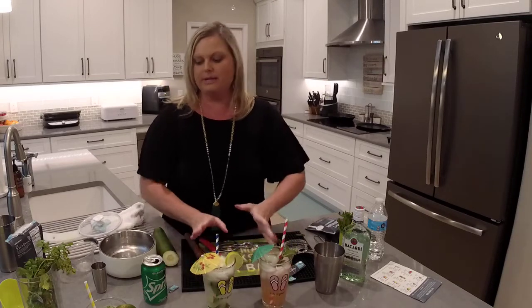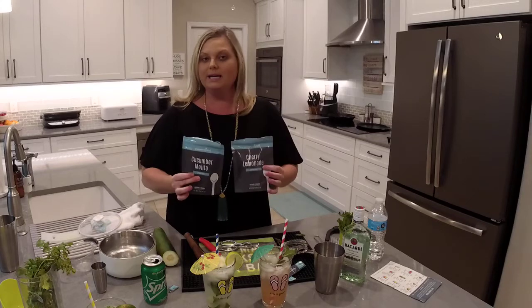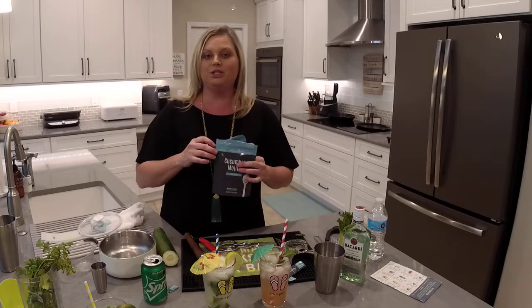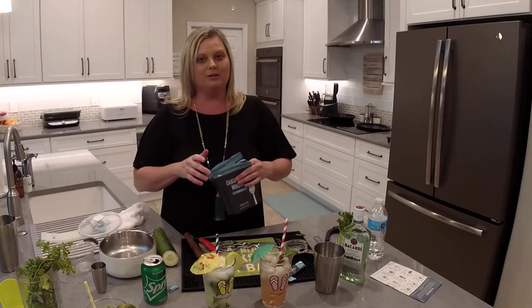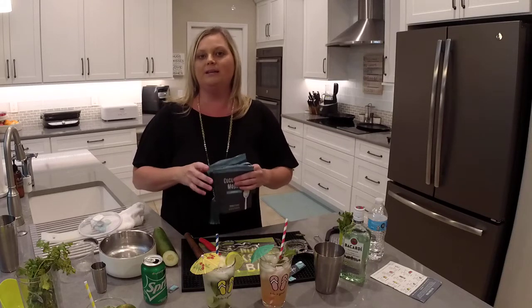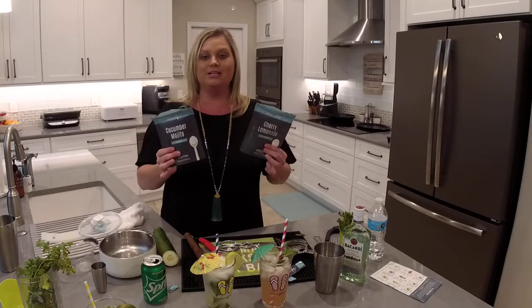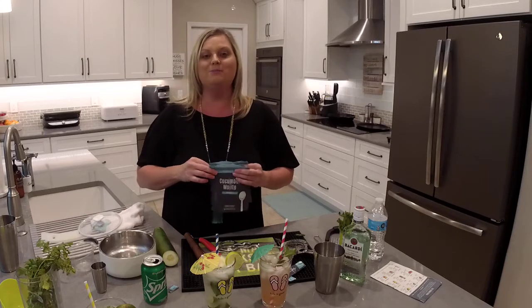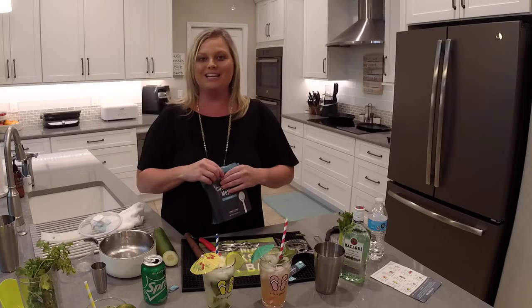These two drink mixes are available for a short time only — basically for the summer of 2022. If you want to get them, go to theflipflopchef.com and click the link at the top to shop my website. While you're there, join my recipe community — I have thousands of recipes and a weekly giveaway every Friday. If you have any questions about anything I shared today, leave them in the comments and I'll get back to you. See you next time, take care!